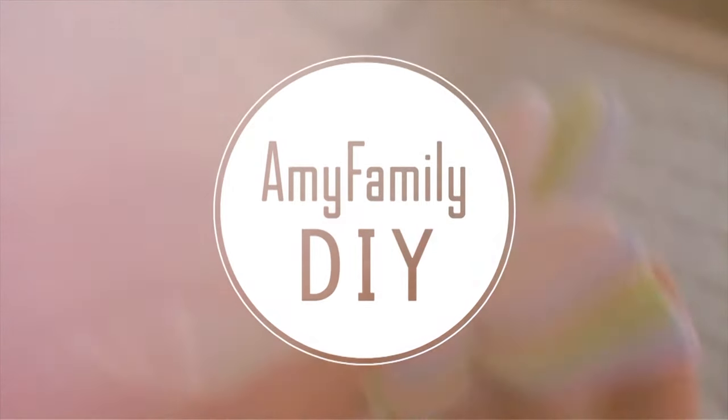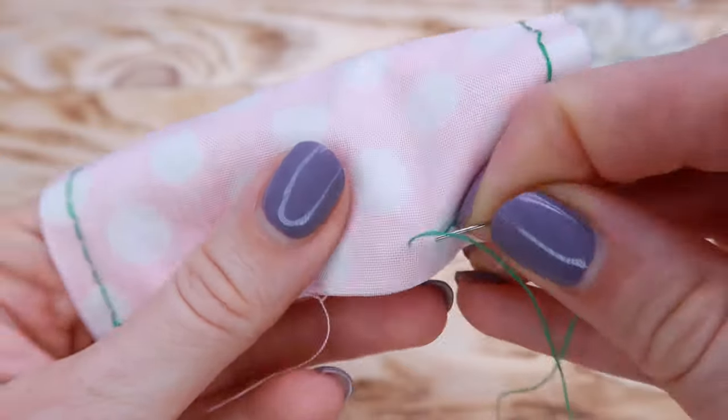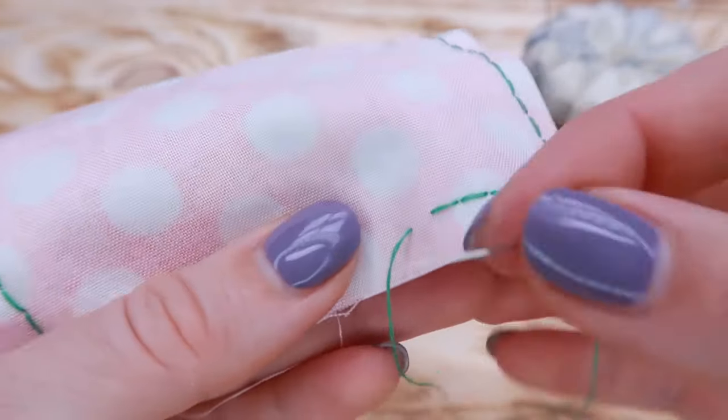Hello everyone! You're in my Amy Family Workshop. In this video, I will show you two ways to tie the knot at the end of your seam when you're sewing by hand.